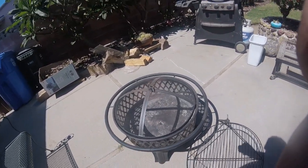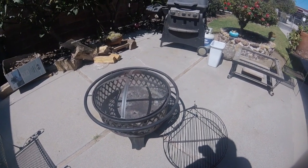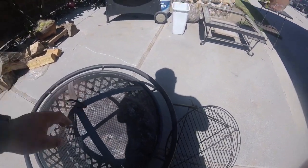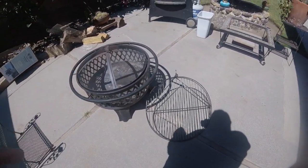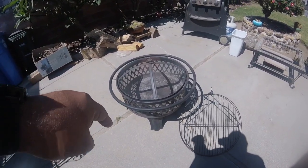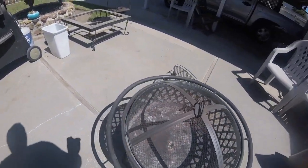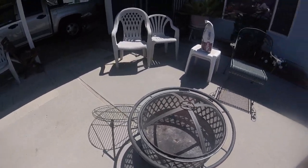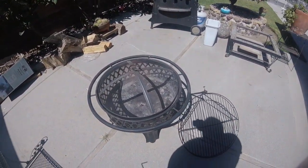The fire pit in question is by Hampton Bay and it is made from stainless steel with a stainless steel mesh on all the sides as well as the top of the cover. The fire pit does come with everything you see including the grill grate, the mesh screen, the pit itself, the feet, and the ashtray which is on the bottom. It also does come with a poker. The fire pit is 23 inches wide by 23 inches high by 30 inches wide.